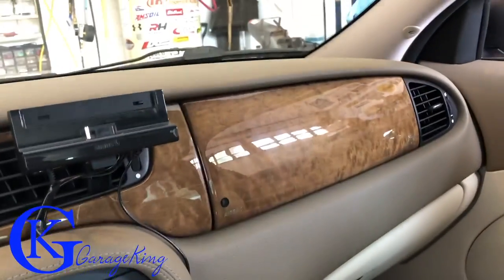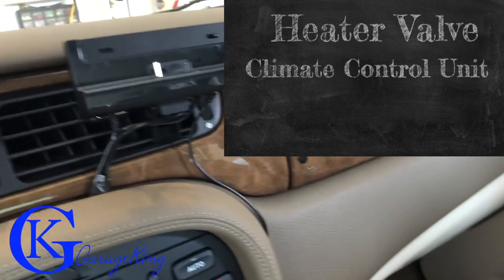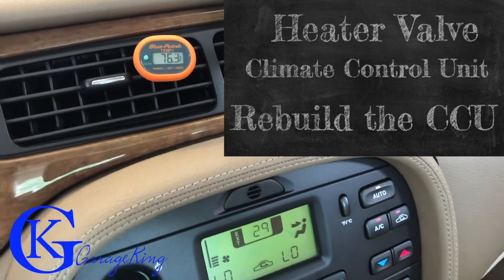Good day everyone, GarageKing here. The three most common problems with the Jaguar S-type heating control system are the heater valve, the climate control unit, and we can also rebuild the climate control unit.